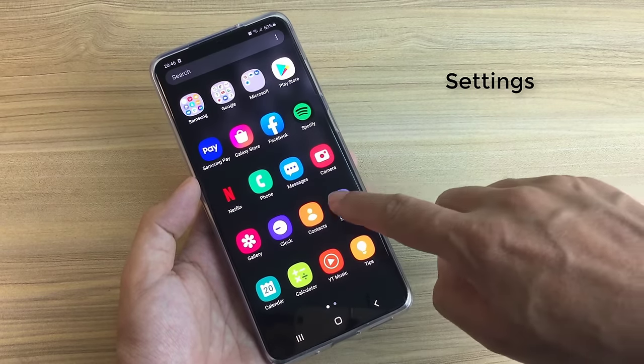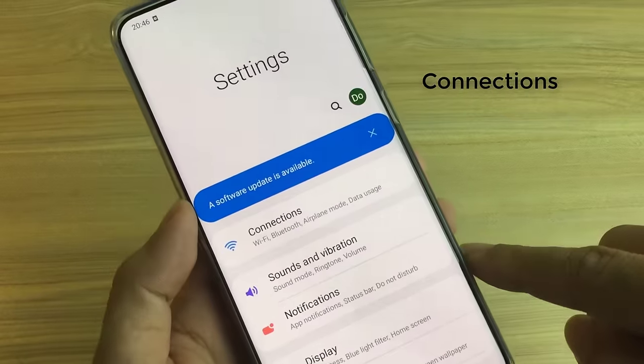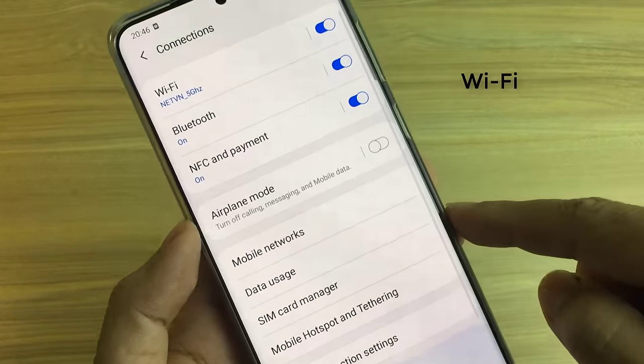Go to Settings. Tap on Connections. Tap on Wi-Fi.